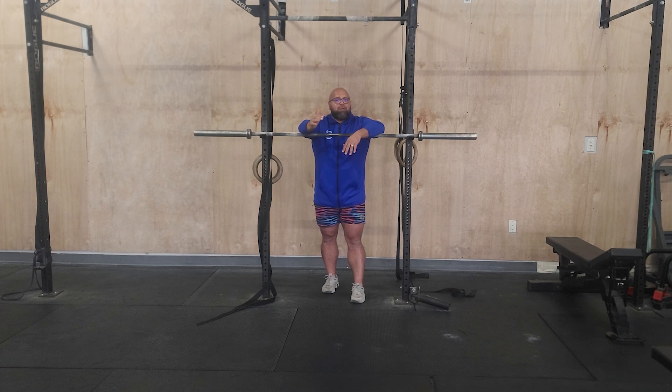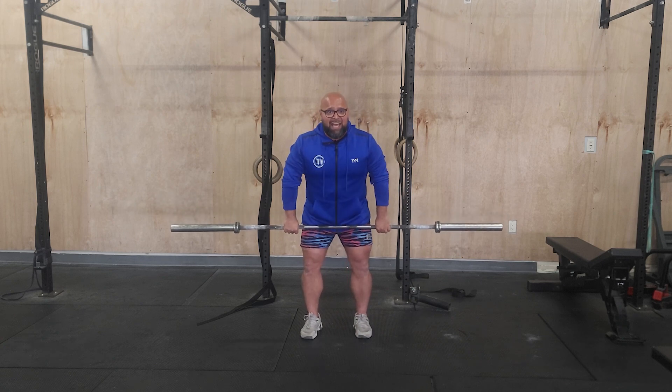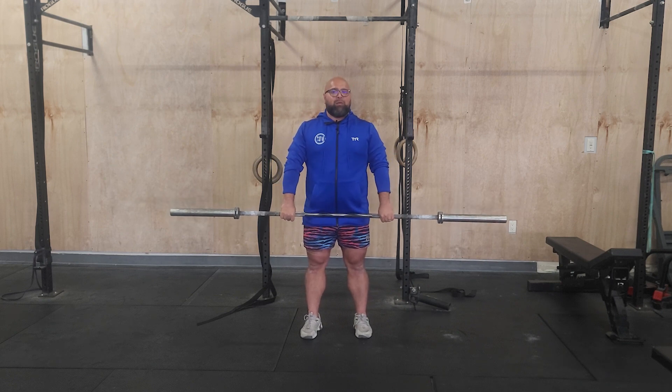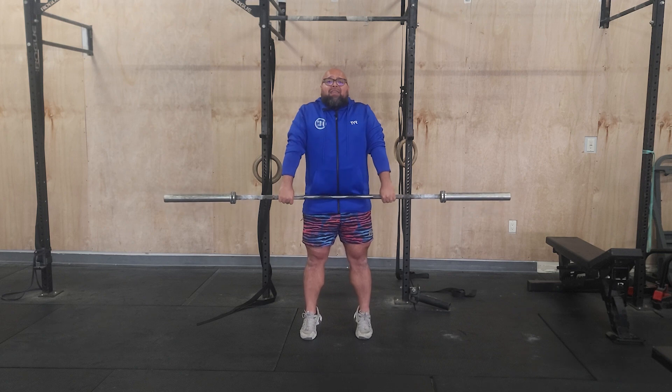With the power clean and jerk, one of the things I want to talk about is your receiving position. From our pull, a lot of times I see someone who's not fully hip-extended yet — the arms are already bending. That's the early arm bend. The saying goes: when the arm bends, the power ends. We want all of the power from that hip extension to come up, so we're shrugging and then pulling under the bar.